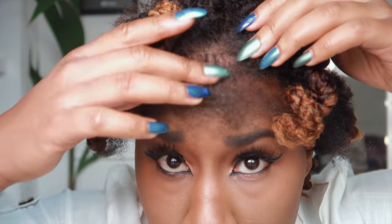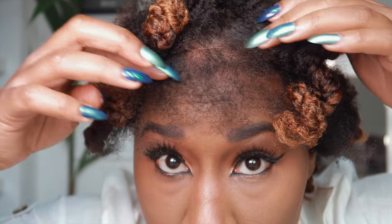I tuck the rest of my hair under. The lace is kind of matching my scalp — if you want, you could just put a little bit of foundation on there and you'd be good to go.